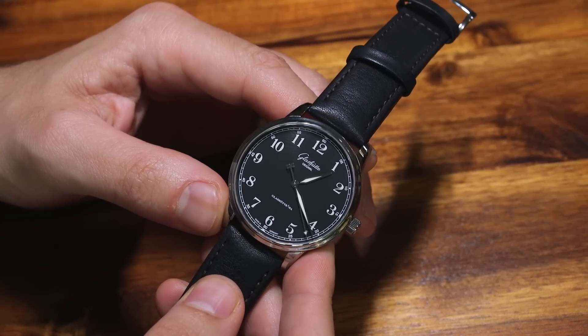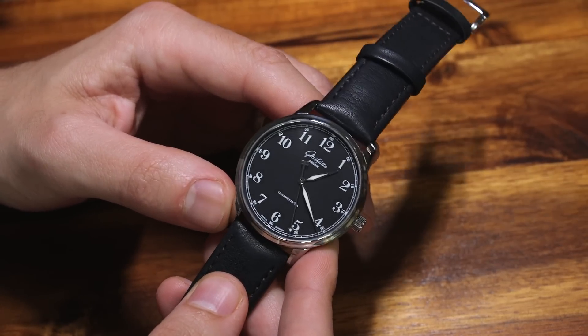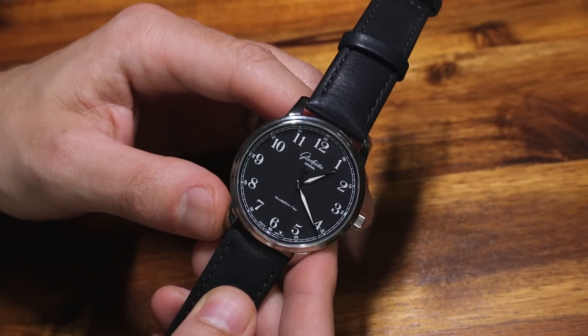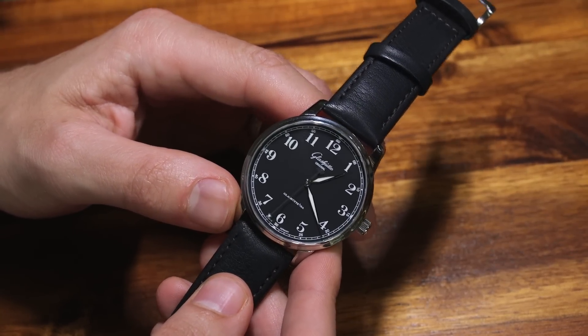There are just two metals — steel and gold — of this watch with a slightly more classic dial. I like the observer dial because it's super legible, and this is the only version of the Senator Excellence with lume.